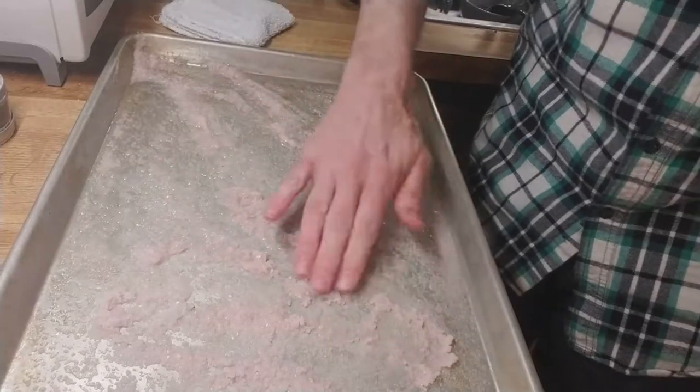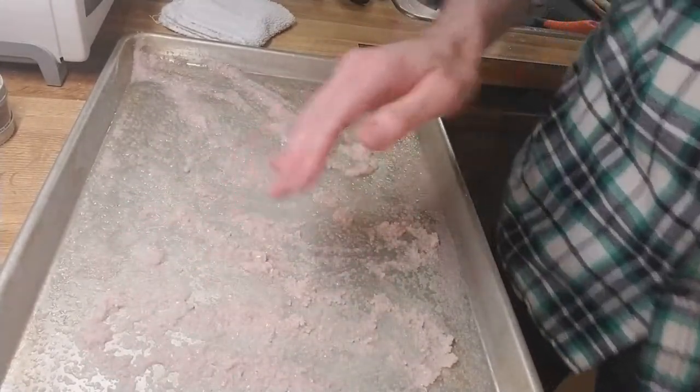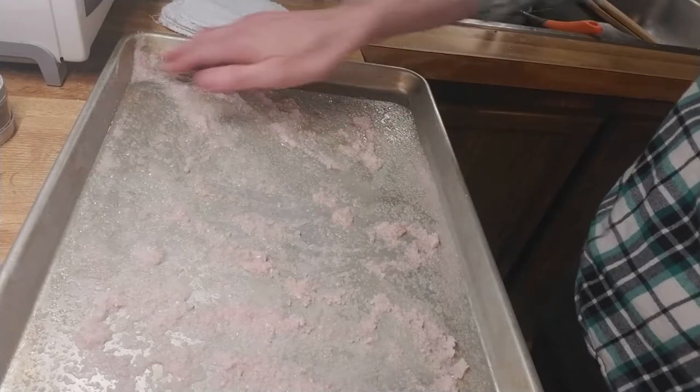At some point, I'm going to start drying the tray completely to try to improve the rate of bloodletting.